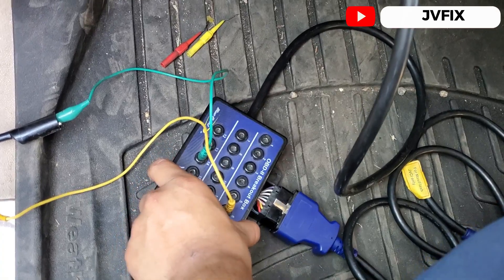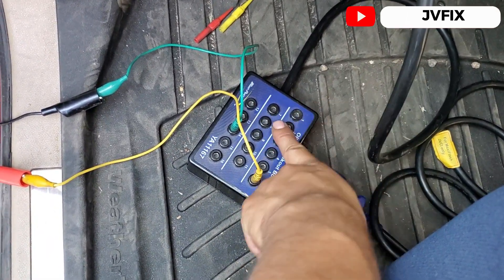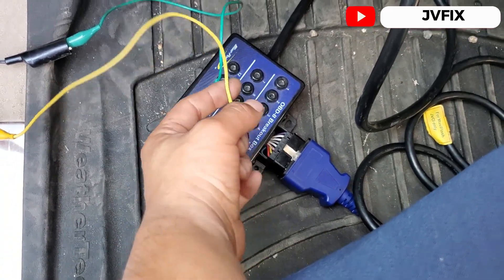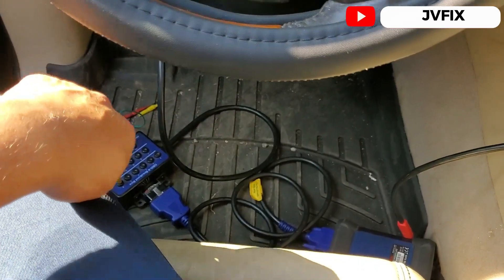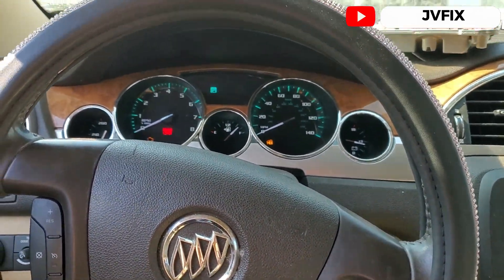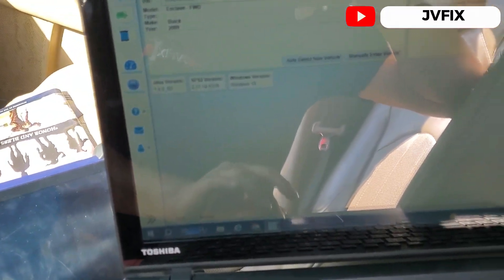This tool I use is really nice — it gives me the pinout for the OBD-II port: this one is the high communication line and this one is the low. I use it all the time when programming ECUs. Let me bring the laptop and we'll start working.